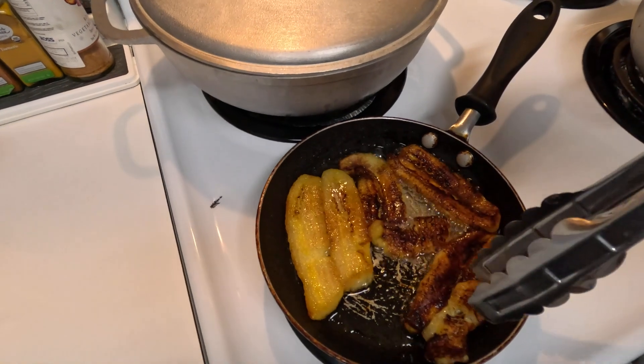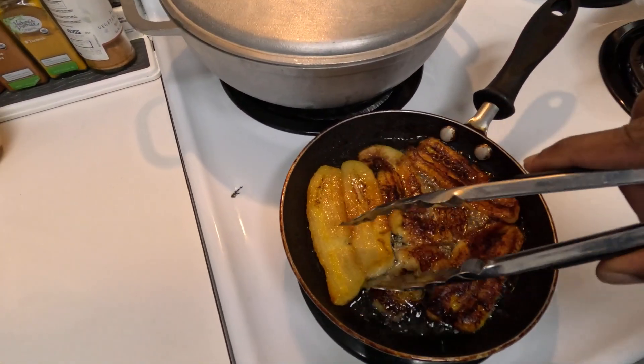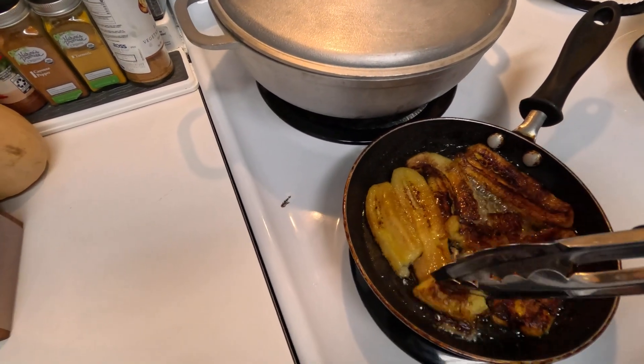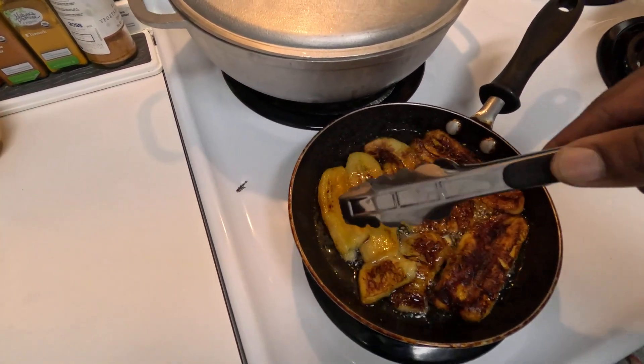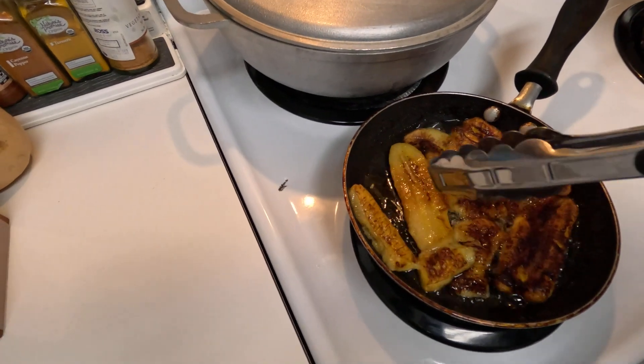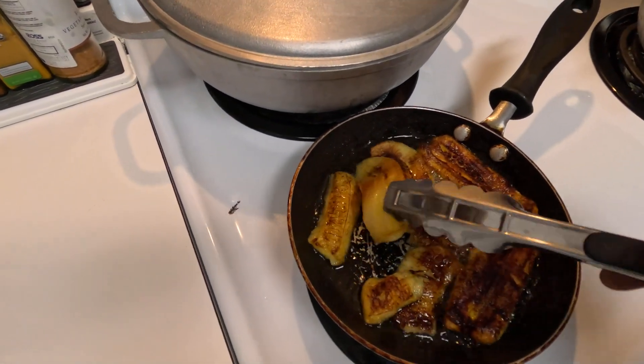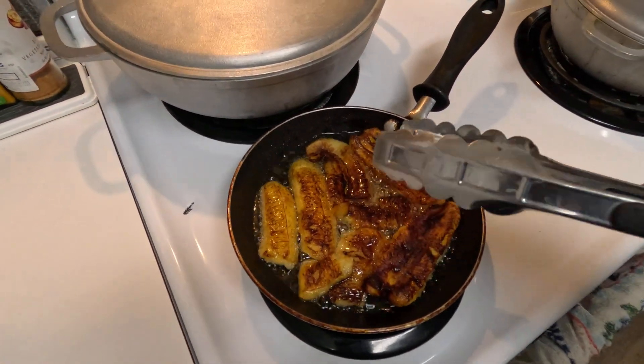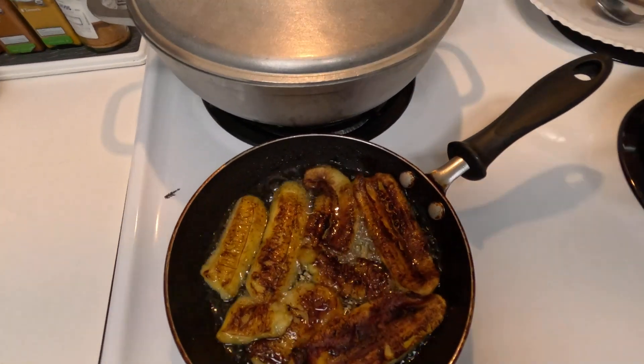It gets real soggy and messy. These are soft because I get them to a point where they're real soft — they get sweeter that way. Look at that, just broke off nice and easy. These are actually only soft because I wanted them to get really ripe, and by the time they fry up and get a little crisp, they're nice and good to go.